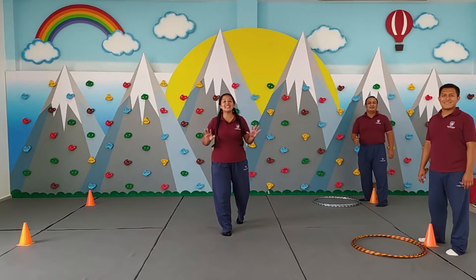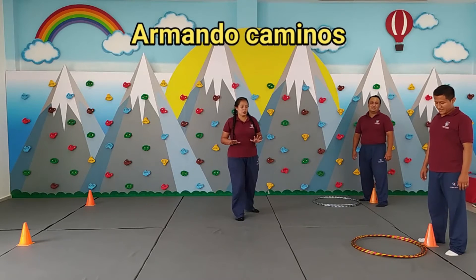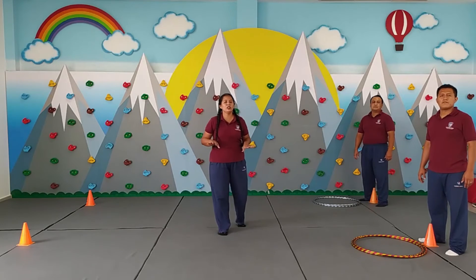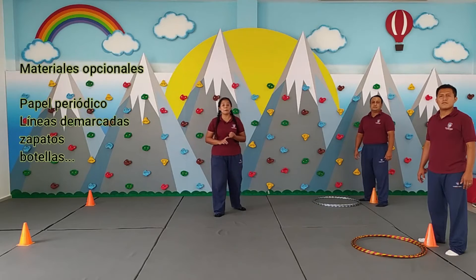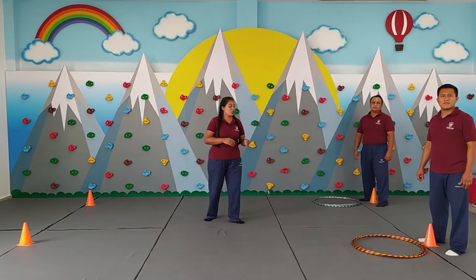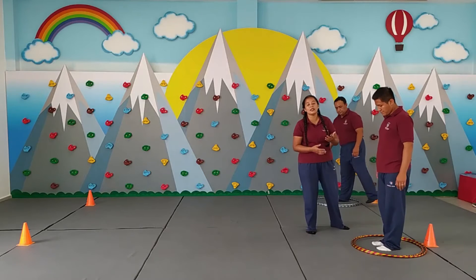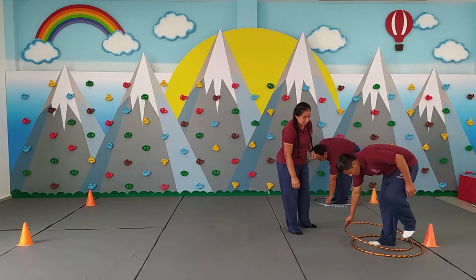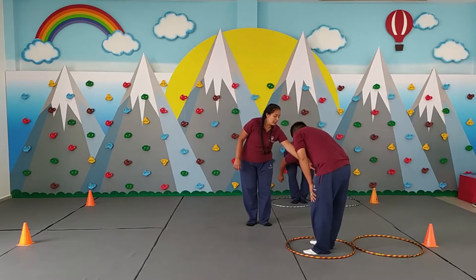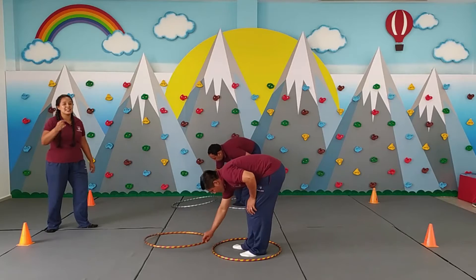Estamos en una actividad más de juegos lúdicos. En este caso vamos a jugar lo que es armando caminos. Porque en este caso ustedes ven lo que son hula hulas. Si no cuentan con un hula hulas en su casa, pues no hay ningún inconveniente. Tenemos lo que son papel, periódicos, los podemos usar también para poder armar nuestro camino.